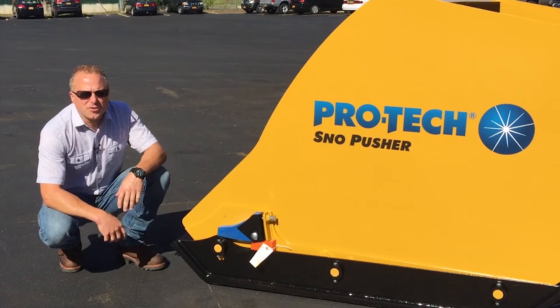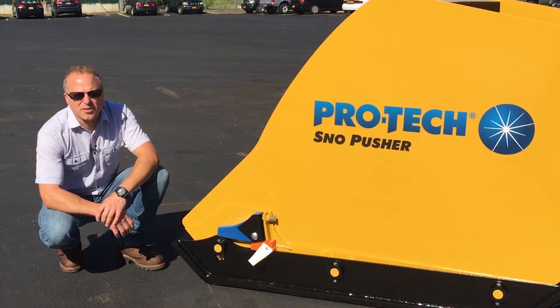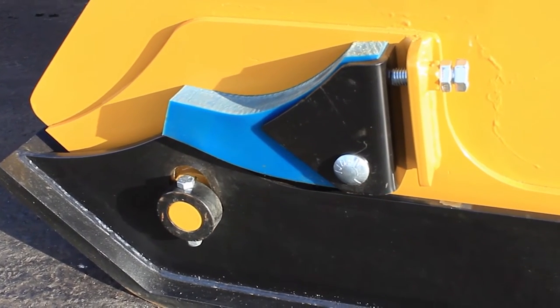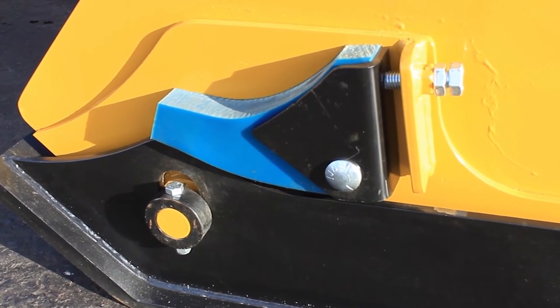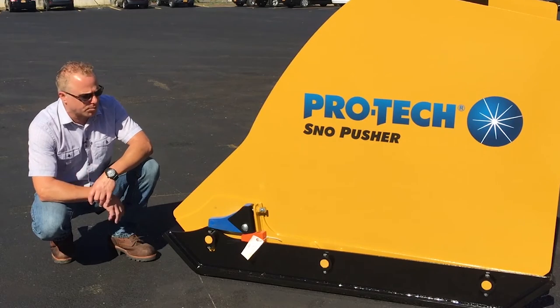Another important feature on the new steel edge containment plow by Pro-Tech is the polyurethane suspension, which works in conjunction with the pivoting wear shoe. It allows the operator to get a feel of where he's running the unit as far as down pressure is concerned. It aids the shoe in getting it back into proper unloaded plowing position.